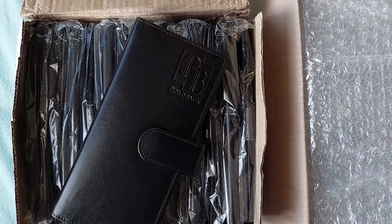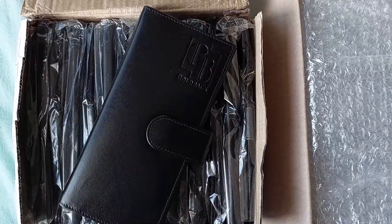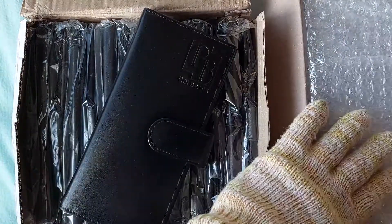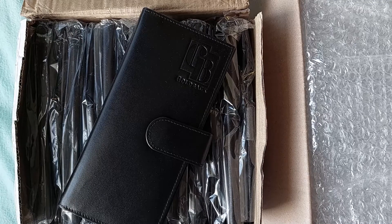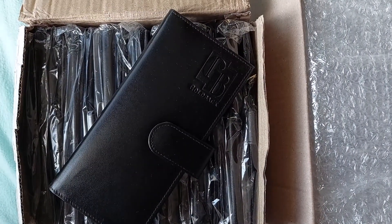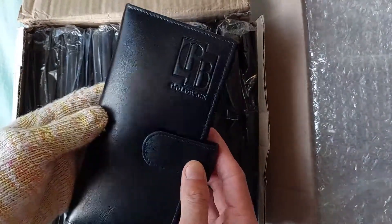Welcome back to another episode of Rob's Metals. Today I have two boxes to unbox — one from the US and one from Korea. I've been waiting a couple of weeks for these to come in, so I'm pretty excited. The wife also has a new present, a really huge carpet steam mop cleaner, but anyway I got my presents too.